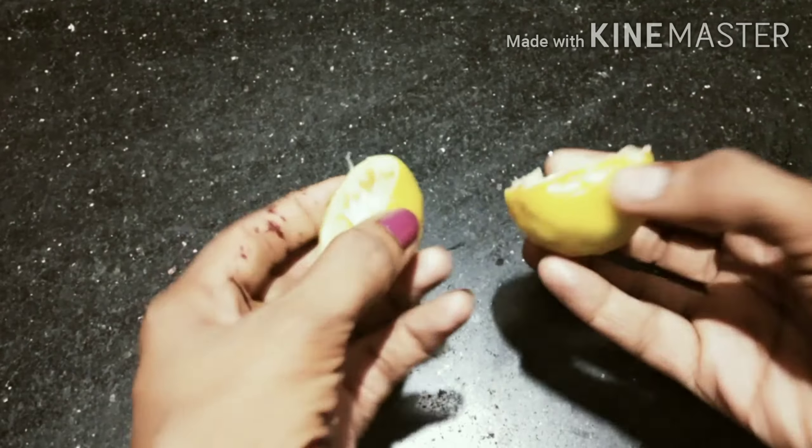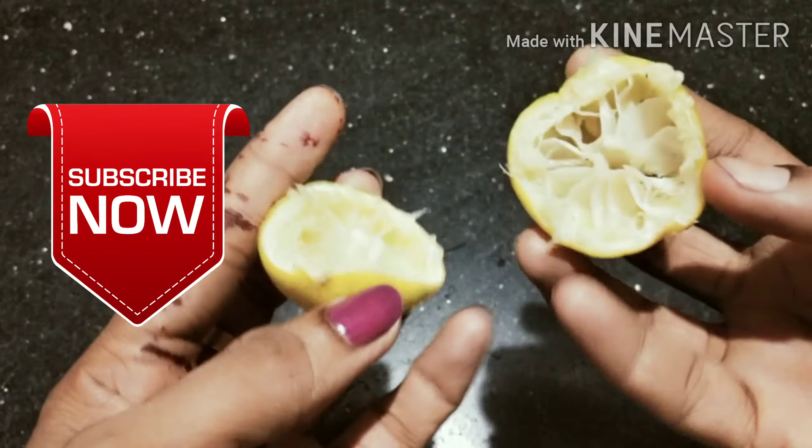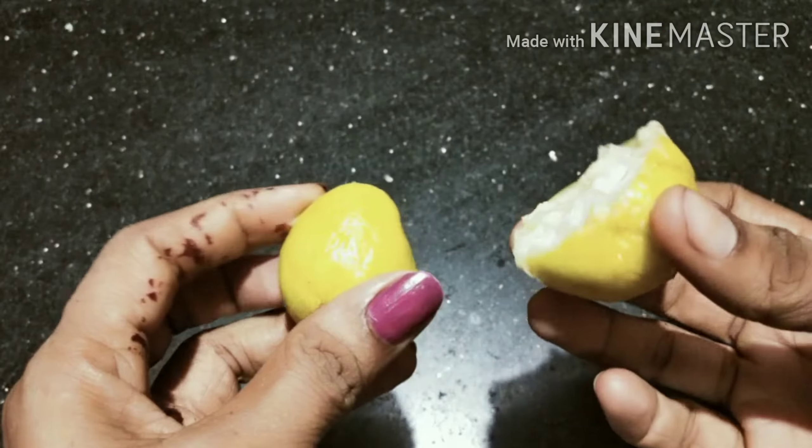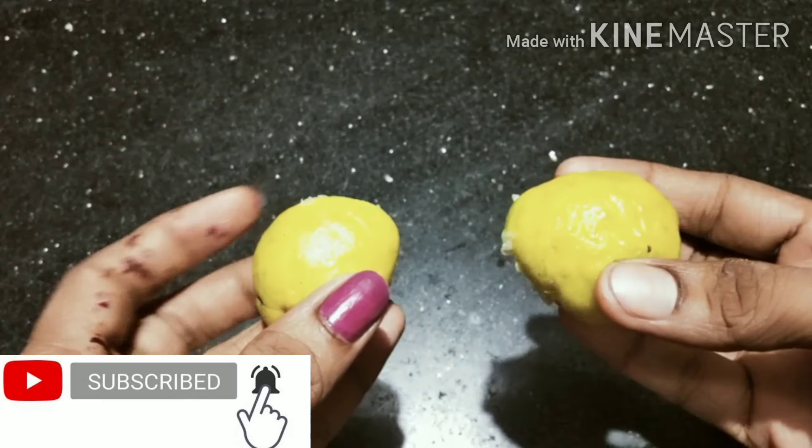Hi, welcome to my channel. If you want to subscribe to my channel, click the bell icon. You can also click the notifications on my channel.